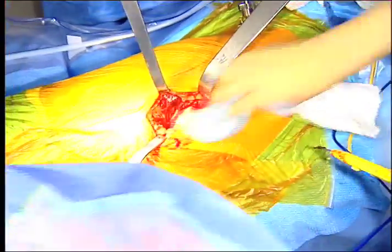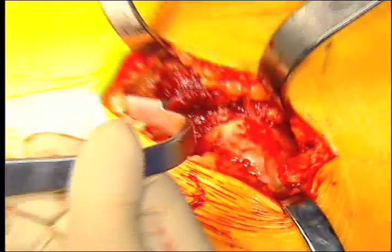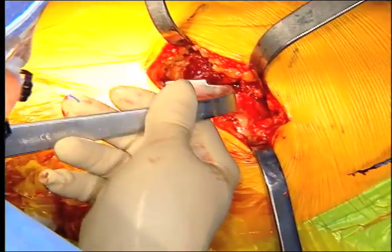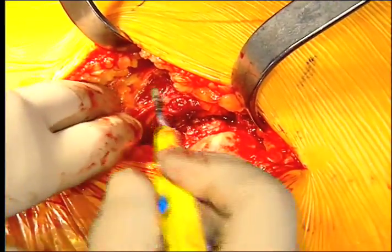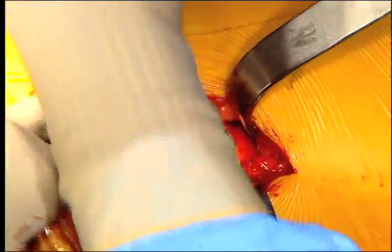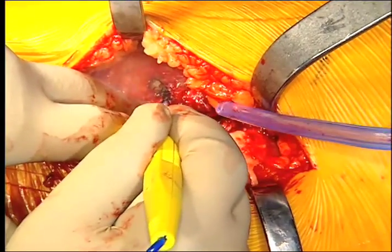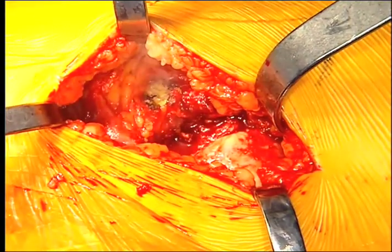Now you can see the neck. I'm going to put a retractor down under the lesser trochanter so I have access to it. Some people like to measure from the lesser trochanter when operating manually. I need it to register the femur into the software for the robot. By palpation, here is the corner of the intertrochanteric ridge and the lesser trochanter — I make a little divot here to put the screw in for registration.